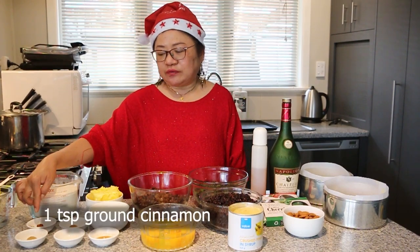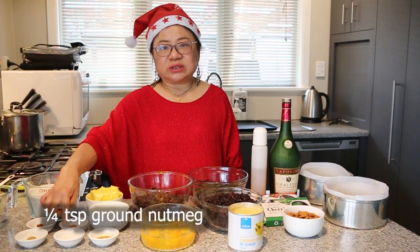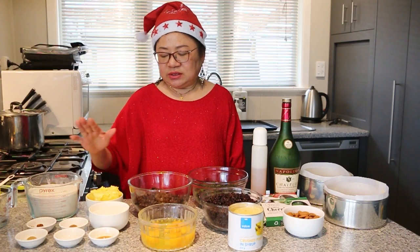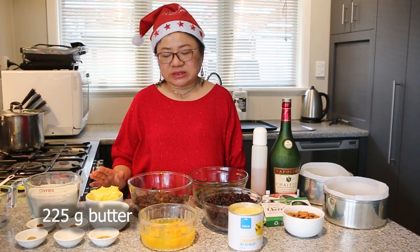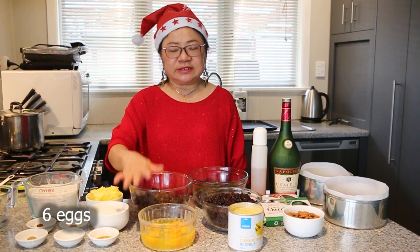1 teaspoon of cinnamon, 1 teaspoon of ginger, 1 teaspoon of mixed spice, 1 quarter teaspoon of nutmeg, 225g of butter, 1 cup of sugar, half a teaspoon of vanilla essence, and 6 eggs.